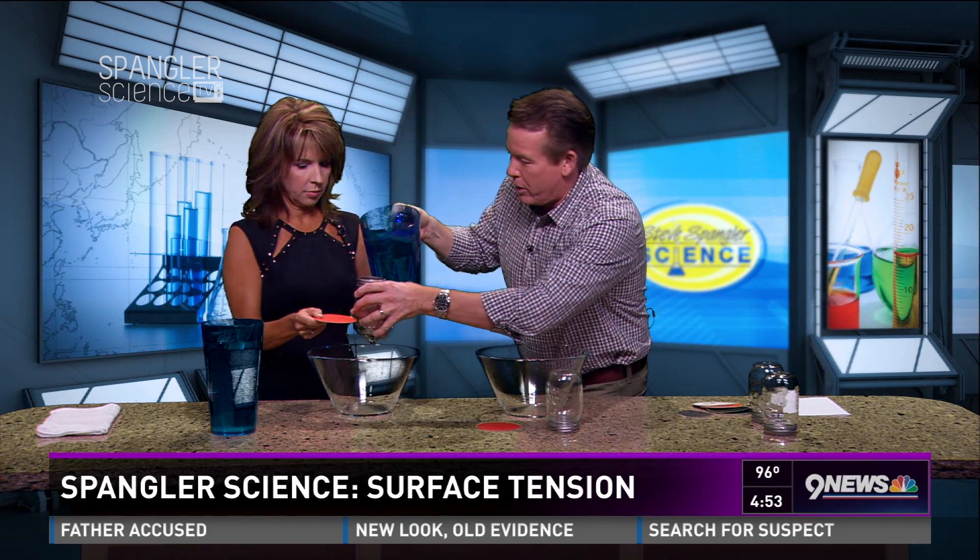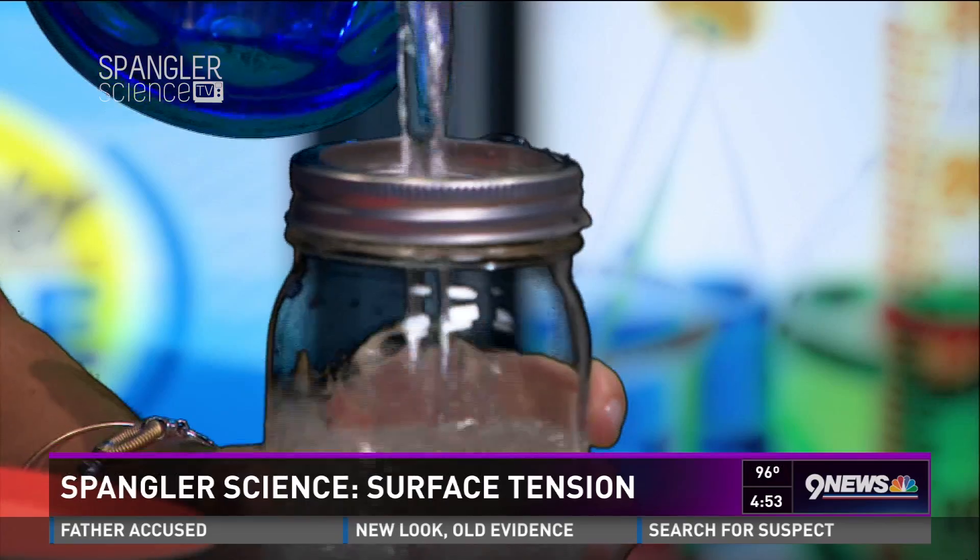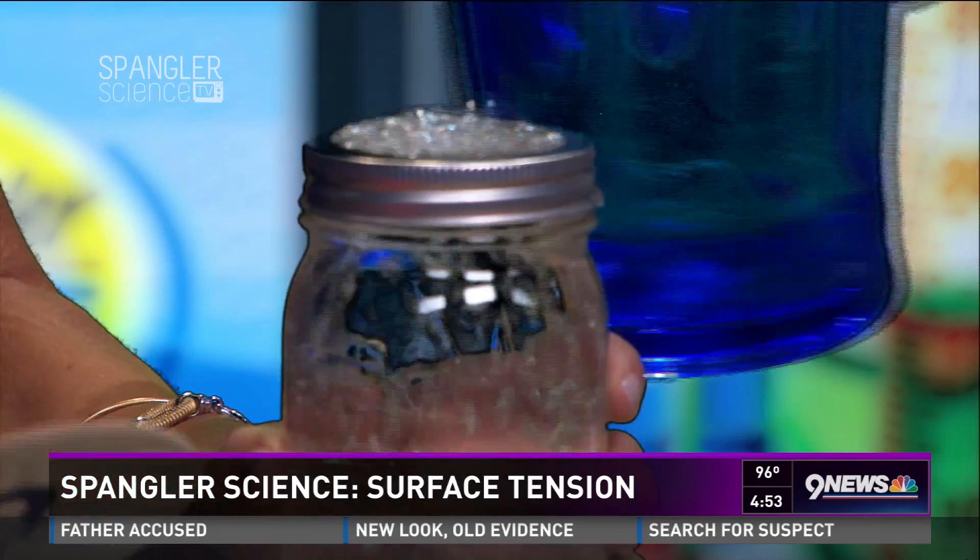Grab the mason jar. You need your mason jar — you can show everybody your jar. We use that little flat part there, we really like that. You're going to need this as well. This is kind of a do-as-I-do. So you're going to do exactly what I ask you to do. Hold out your jar. Did I tell you it might get a little bit wet? That's fine. There you go. Good.